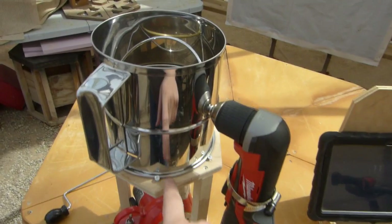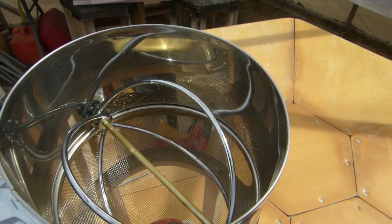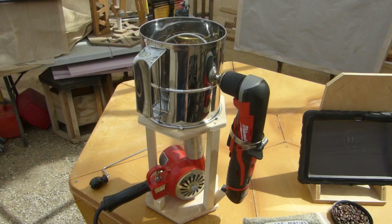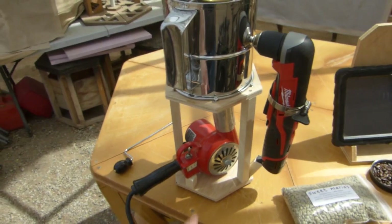Got some of this idea off the internet, of course. You take an 8-cup flour sifter - it's got a little screen in there and everything - and you just hold it over a heat gun and crank this thing for 11 minutes and you've got some roasted coffee.